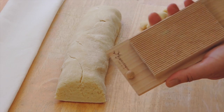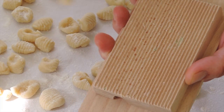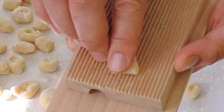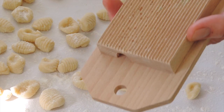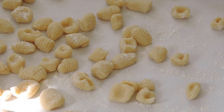To create the ridges, press each piece of dough against the gnocchi tablet. Then, with your finger, gently roll the pressed dough out, like this. Keep doing this until you finish all your dough.